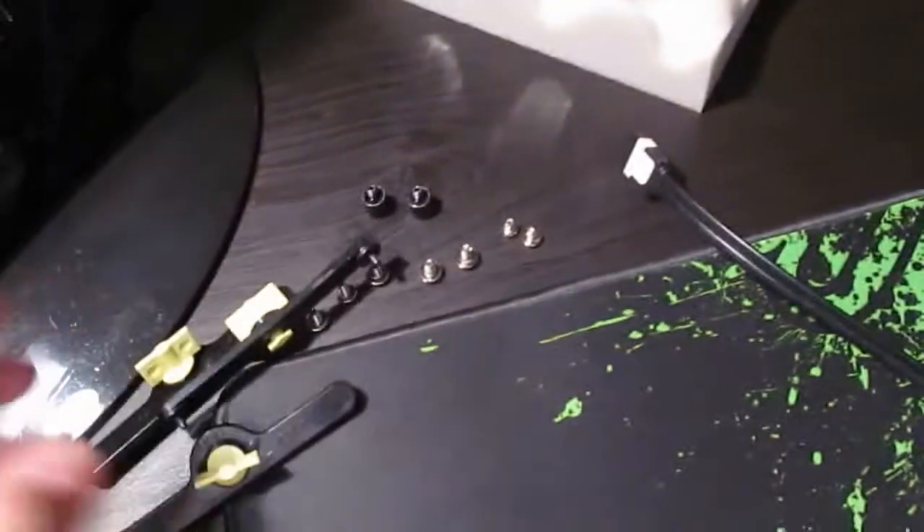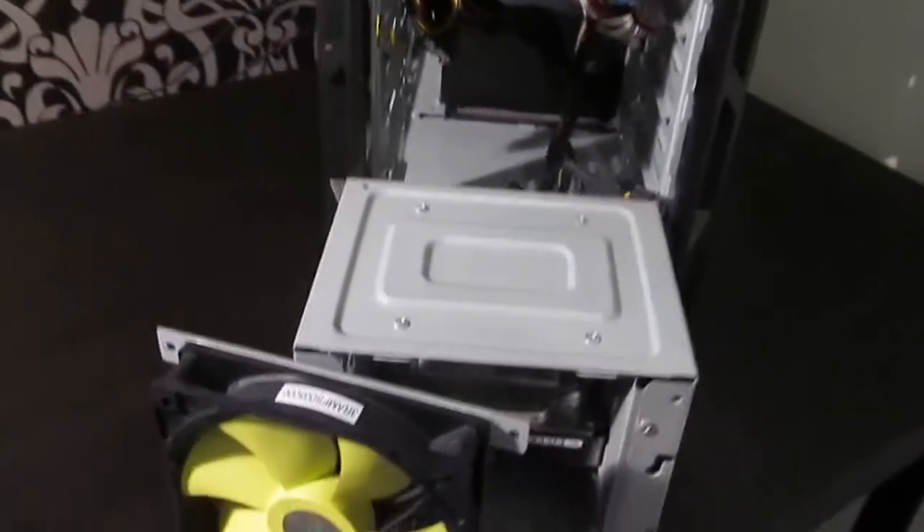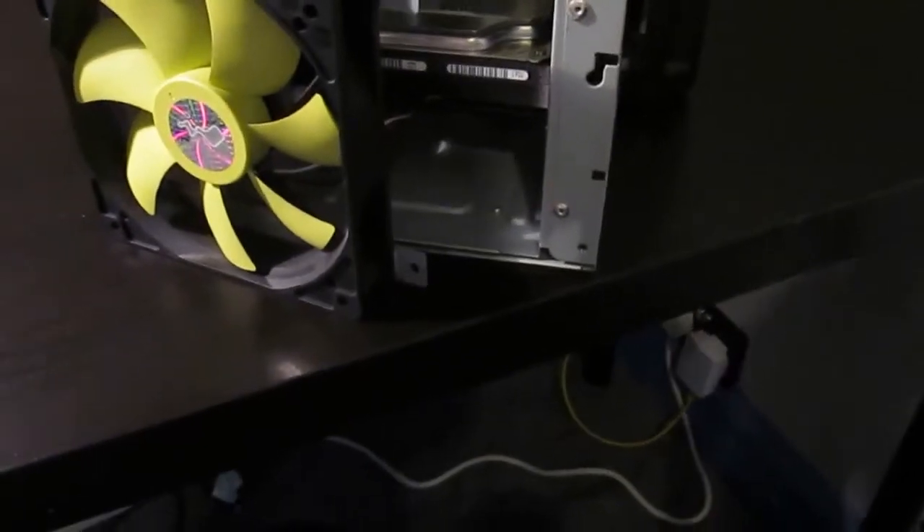Now I've removed these — they're pretty easy to remove, you just twist them. I'm not sure if all computers have these, but they speed things up a little bit instead of unscrewing. Now as you can see, the cable management in the computer is pretty good — but it won't be in a minute. I've slid the hard drive bay out. It was a lot of sliding and twisting — quite awkward to do while holding the camera.